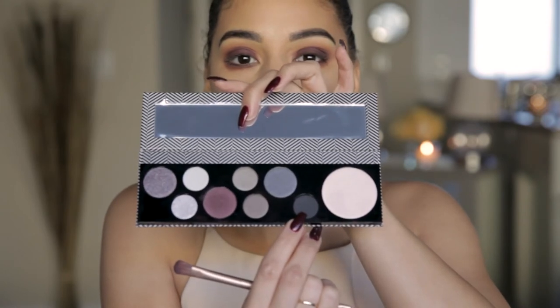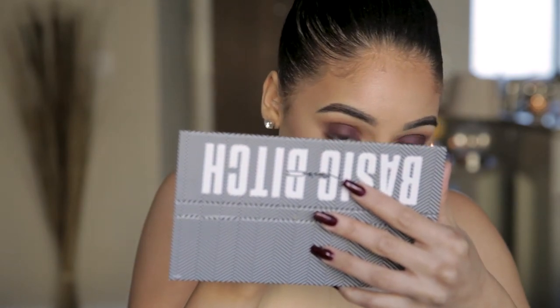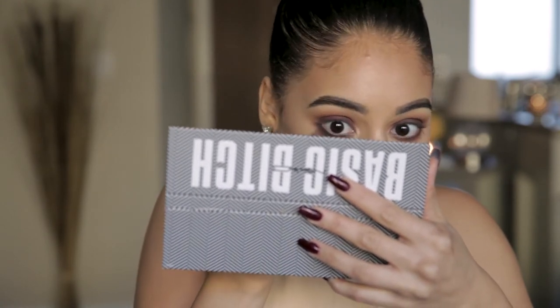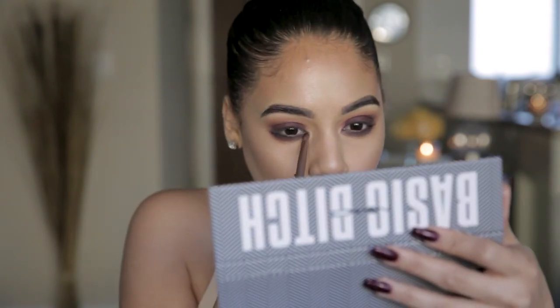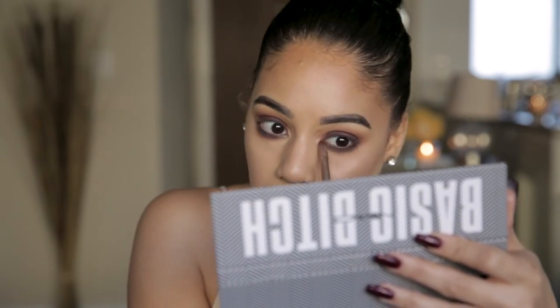Now the fun part — we're going to really deepen that up. There's a grayish-black color in this basic bitch palette and we're going to add that to our lower lash line. Dust this off well because I can't have black specs in my highlight. We're going to smoke the lower lash line out with windshield wiper motions back and forth — you can see it makes such a difference. I'm bringing it farther into my inner corner more than usual because I really want this to be a grungy look.